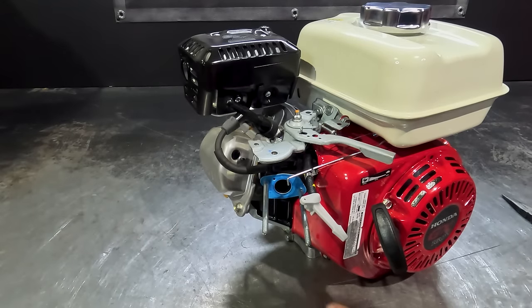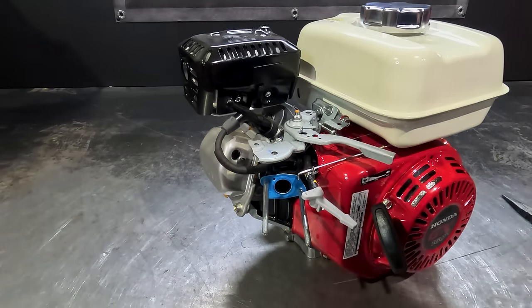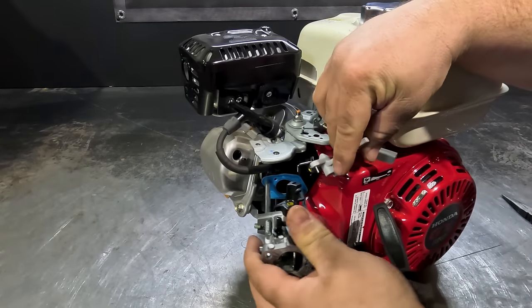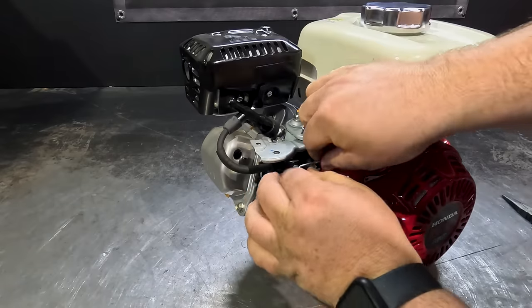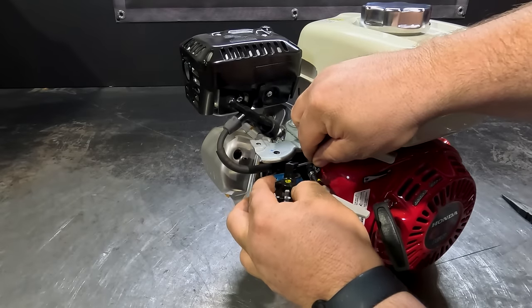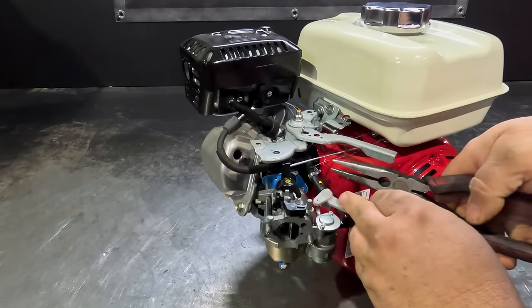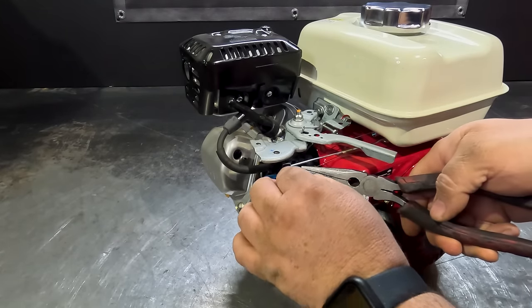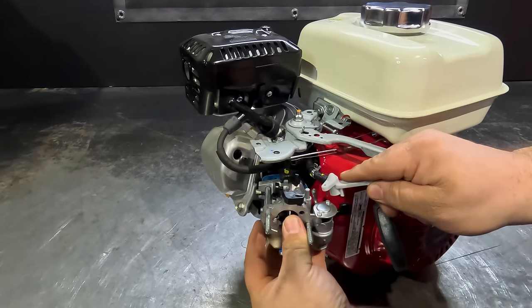We'll now refit the carby to the engine. Just make sure that the intake gasket is in good condition, then slide it back on the two studs. The first step is to slip that little governor rod in — just like that — and then that little link spring, straight back into the hole there. And now you can push that on a bit further.